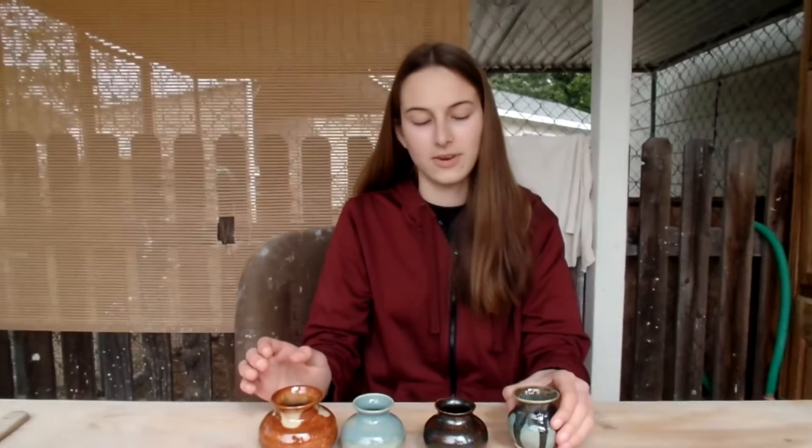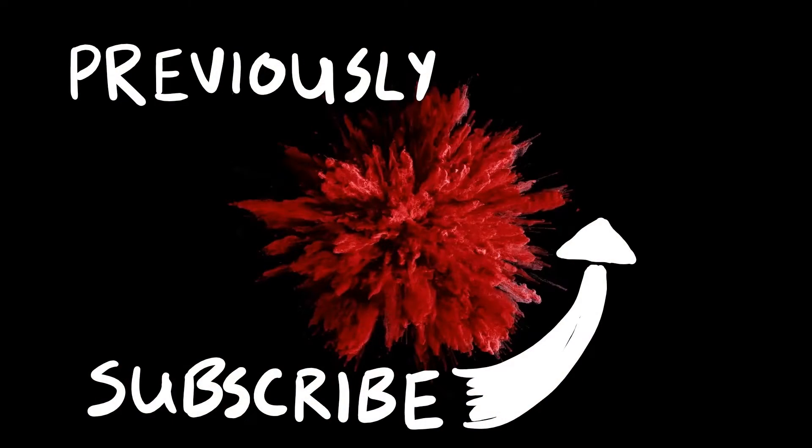So I hope you enjoyed this video, and if you did, be sure to subscribe! I'll see you next time. Bye bye.